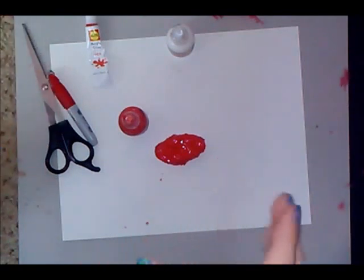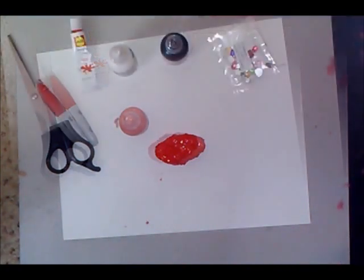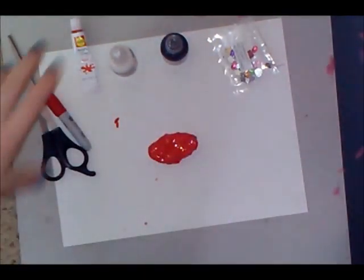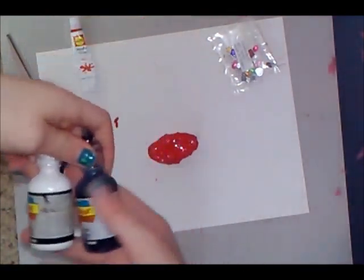Let it dry for about an hour to an hour and a half — it doesn't have to be completely dry, just let it somewhat harden because the next step you'll want it a little dry. I'm back — it's been about 20 minutes. I was impatient so I didn't wait for it to fully dry, so I'm not going to try to touch it too much. I did wash my hands though.